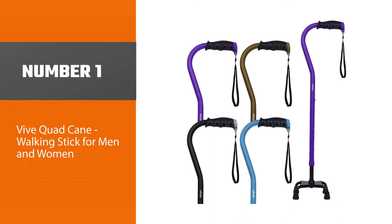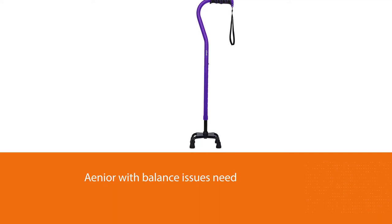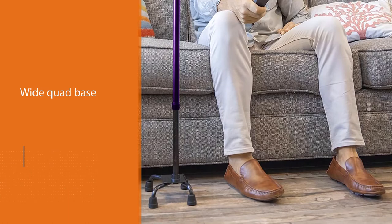Number one: the most popular Vive Quad Cane walking stick for men and women, available in four different colors. This sturdy and simple cane is everything that a senior with balance issues needs. It has a wide quad base that will plant firmly into the ground to prevent a fall, and the ergonomic handle prevents your hand from getting sore even if you're frequently leaning on it for balance.